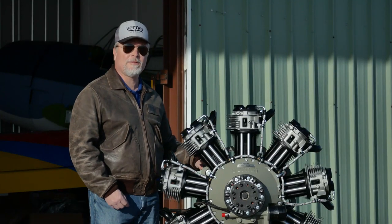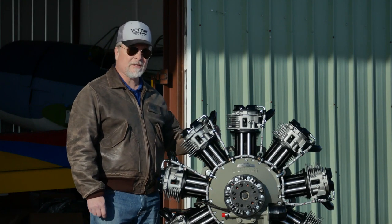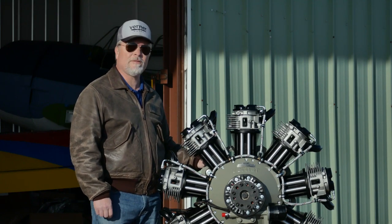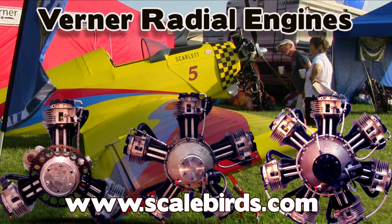So that's a simple overview of the Scarlett 9S. Every installation is going to be a little bit different. If you have particular questions or need more information, we're available at scalebirds.com — one word. Look at the link below for our contact information. Glad to talk to you today. Thanks.